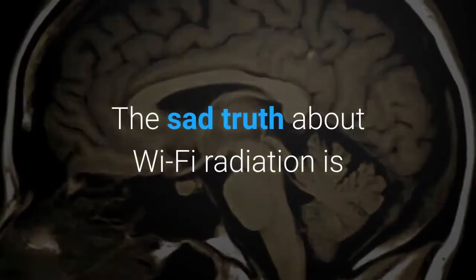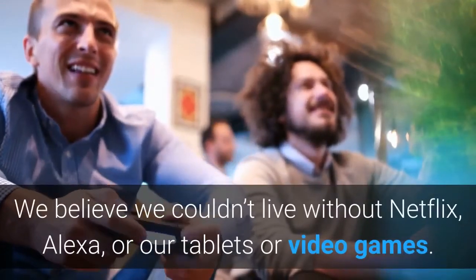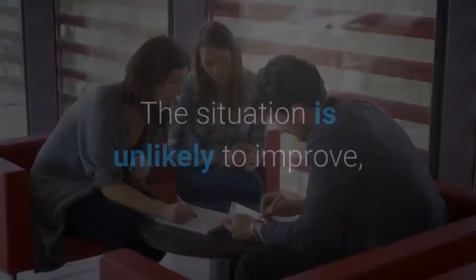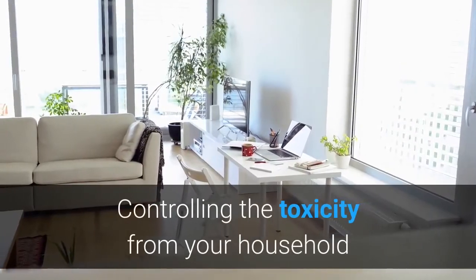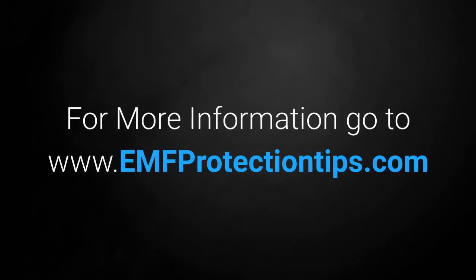The sad truth about Wi-Fi radiation is that we can't escape it, and most of us don't want to. We believe we couldn't live without Netflix, Alexa, or our tablets or video games. The situation is unlikely to improve, so it's becoming increasingly important to take steps to protect ourselves. Controlling the toxicity from your household Wi-Fi is an abounding leap in the right direction. For more information, go to www.emfprotectiontips.com.